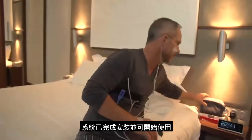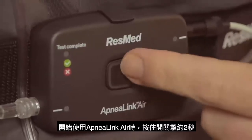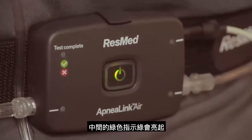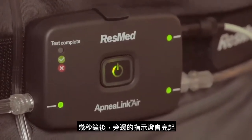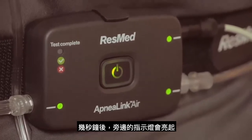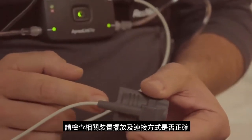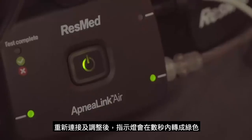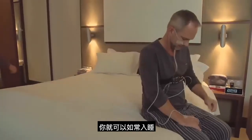The system is now fully assembled and ready to start recording. Start the ApneaLink Air by pressing the on/off button for two seconds. The central green light will illuminate and will dim automatically after 10 minutes. After a few seconds, the small lights on the sides will illuminate. If any light blinks red, check that the accessory corresponding to the light is properly placed and connected. Once corrected, it will switch to green after a few seconds. When all lights are green, you can go to sleep as you would normally do.